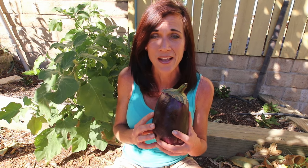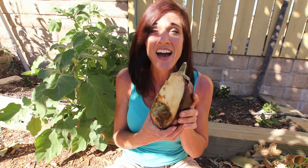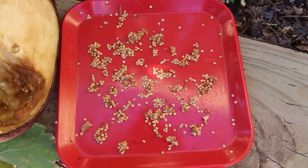I thought it would be fun to come back to where I harvested this massive eggplant, right here at the source — the massive eggplant plant itself. I've made two recipes so far out of half, and I'm super excited. Although I scooped the pulp out to save the seeds, I still have a whole other half to make more eggplant bacon, more baba ganoush, or maybe even some eggplant parmesan. I hope you found this video helpful on how to save eggplant seeds — comment below and let me know what types of seeds you're saving from your garden.